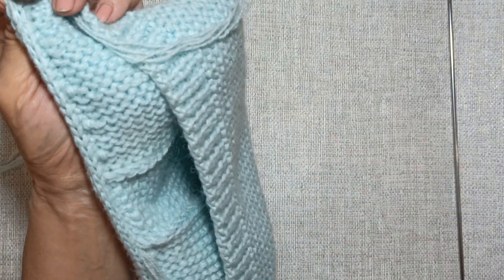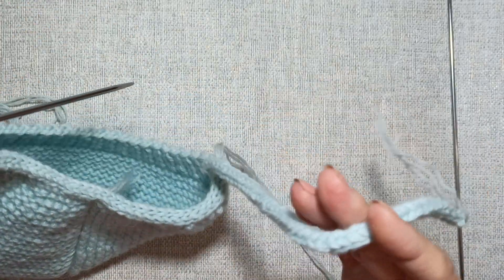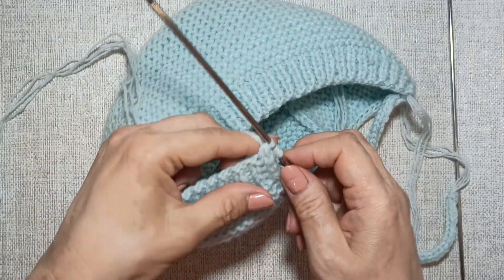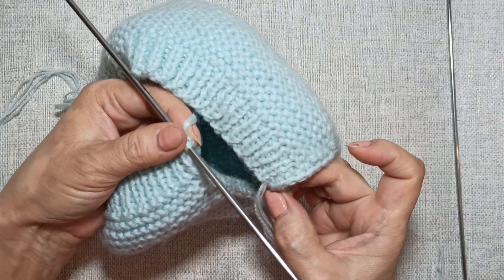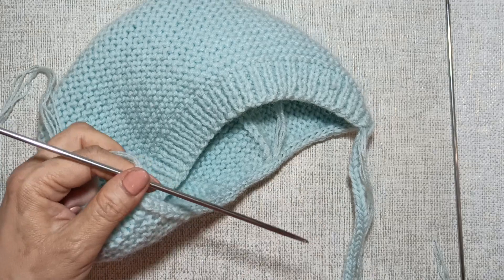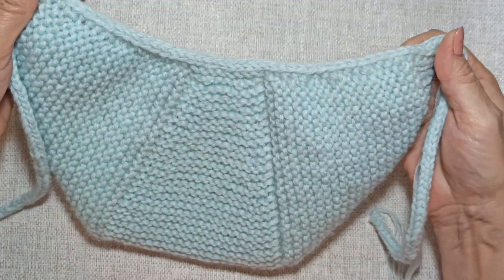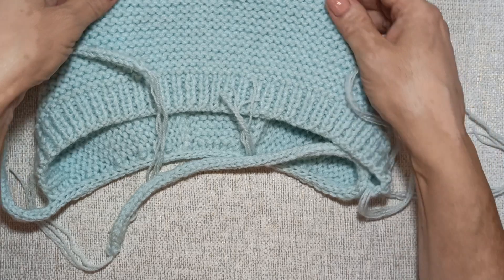The lower edge is completely bound off. Now we will knit the i-cord tie on the right side, the same length as the left tie. I have 3 stitches on the needle — note that I pick up right next to the last stitch to keep everything neat. We knit i-cord on 3 stitches. We have completed the chepchik: knitted the bonnet body, made the ties, and bound off the bottom edge. From the wrong side it looks like this, and from the right side like this. Now we need to weave in all ends, and then we will move on to knitting the ears.